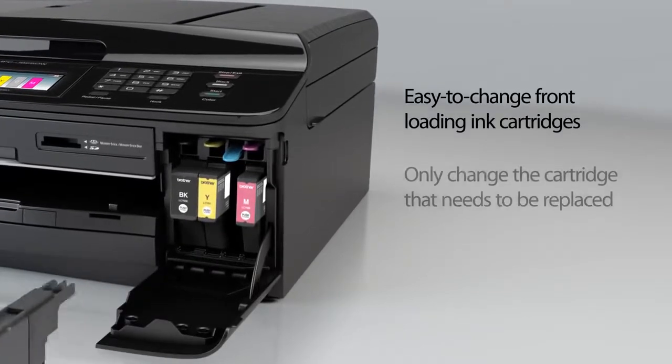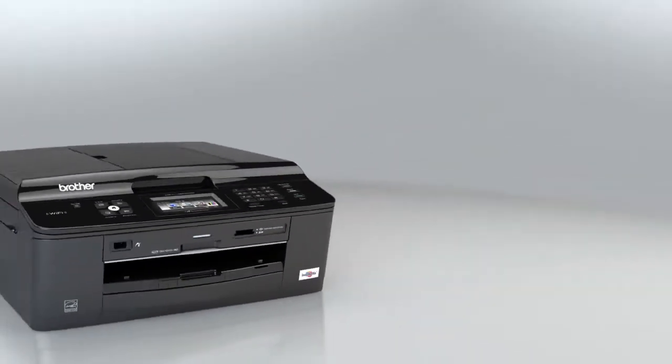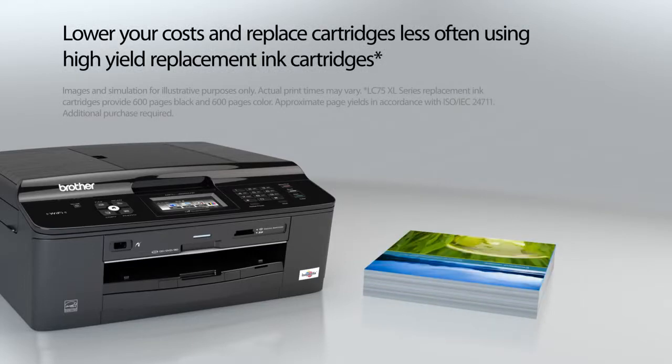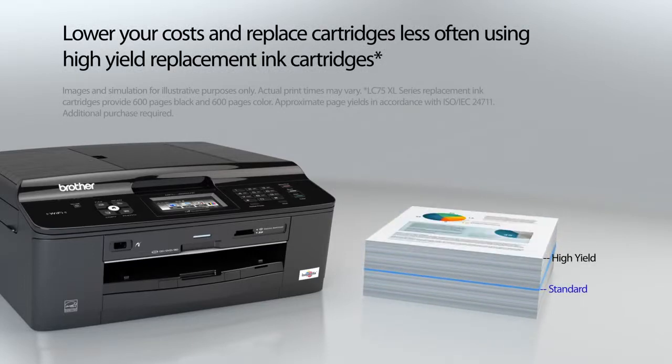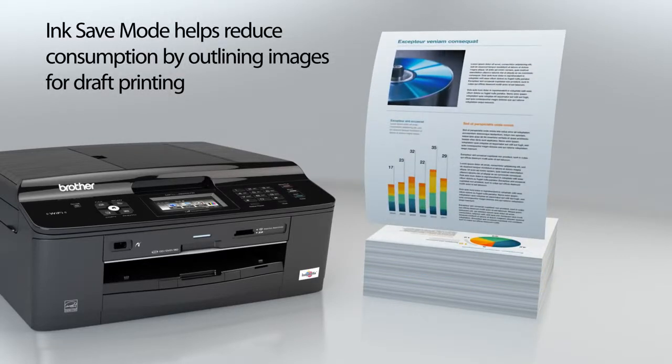Easy-to-change inks — only change the cartridge that needs to be replaced. Lower costs and replace cartridges less often using high-yield replacement ink cartridges. Ink save mode helps reduce consumption by outlining images for draft printing.